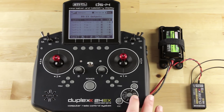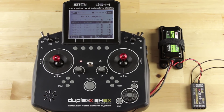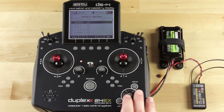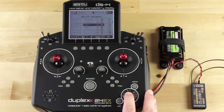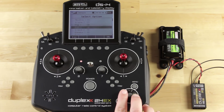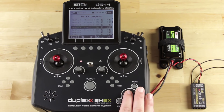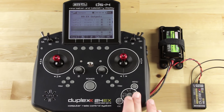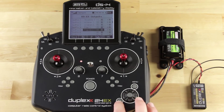Say I want to assign pins two and three to aileron one and two. I can very easily do this by selecting the pin, just like we did when we removed and added it, and reassigning it. And I want my flaps to be on pins four and five. So now we have two and three on ailerons one and two, and pins four and five on flaps one and two.